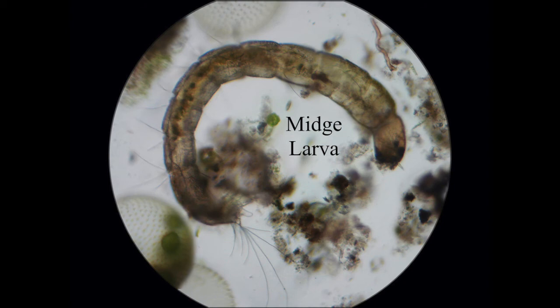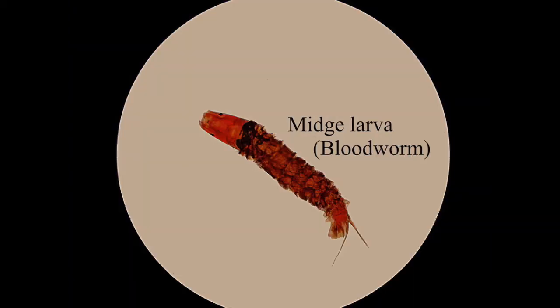This is a midge larva, so this will obviously turn into a typical midge that bites you on a summer evening. This is another type of midge larva — quite a lot of midge larvae that you find are red looking like this, and they're quite often just called bloodworms. Sometimes you can buy these in pet shops in large numbers to feed to fish.